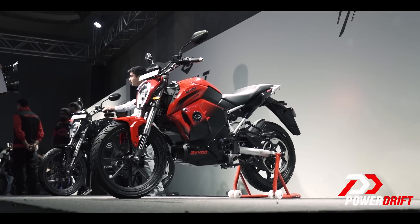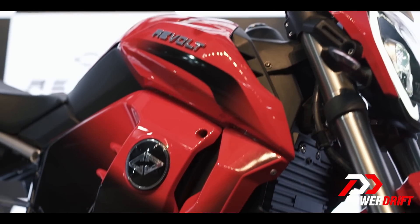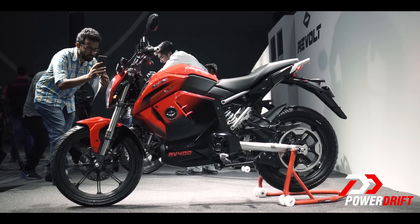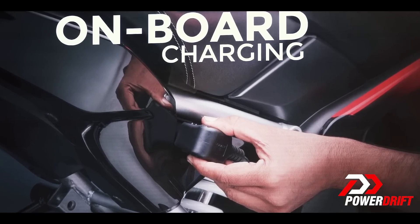All of this has been made possible because of this battery management system, whose entire details have not been divulged as of yet. When it comes to charging, Revolt says there are four ways to charge this motorcycle. Number one is going to be the simplest way to charge an electric vehicle: you have a connecting point, you have a cable, attach it and you're good to go.